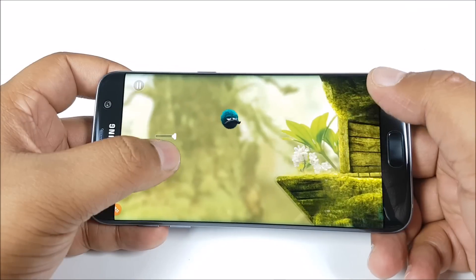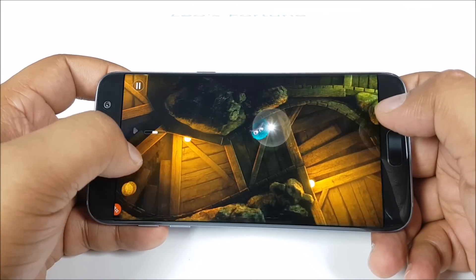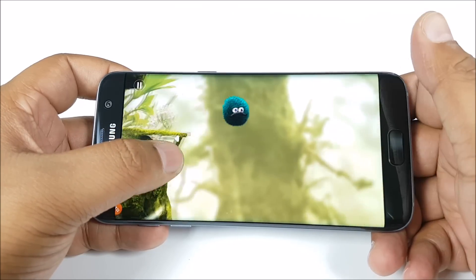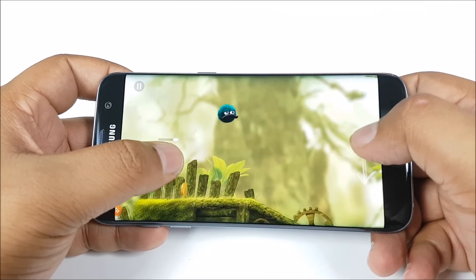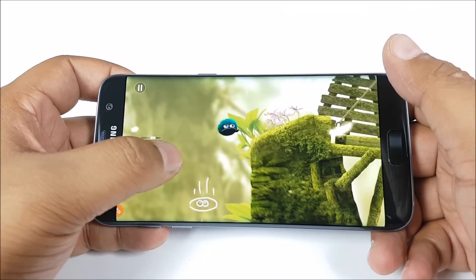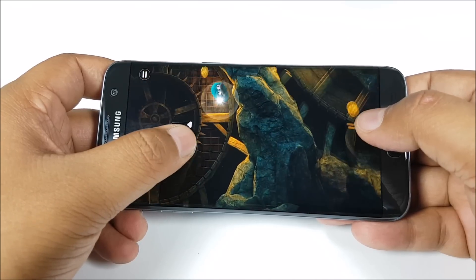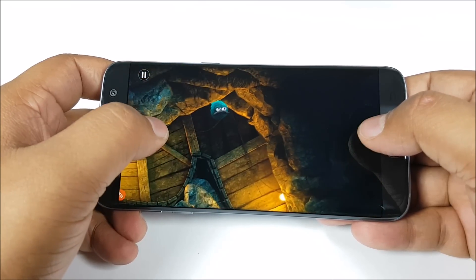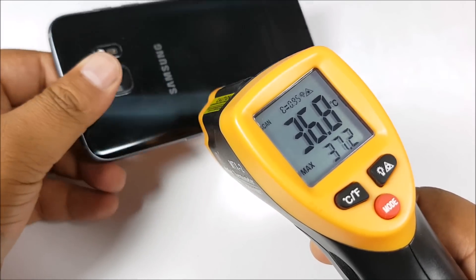Now we are playing Leo's Fortune — this is a spectacular game to look at. Colors look really spectacular on this display and it has great touch response. A word about the speaker: due to waterproofing this smartphone, the speaker has become a bit thinner, but it's still quite loud and very clear, and it doesn't rattle at full volume. Even after playing games for more than 15 odd minutes, we are still at just 37 degrees.